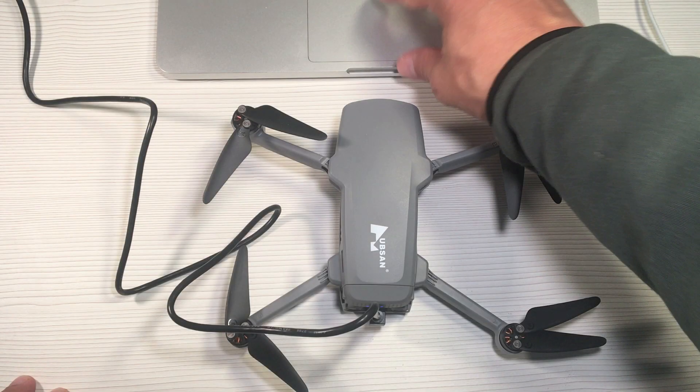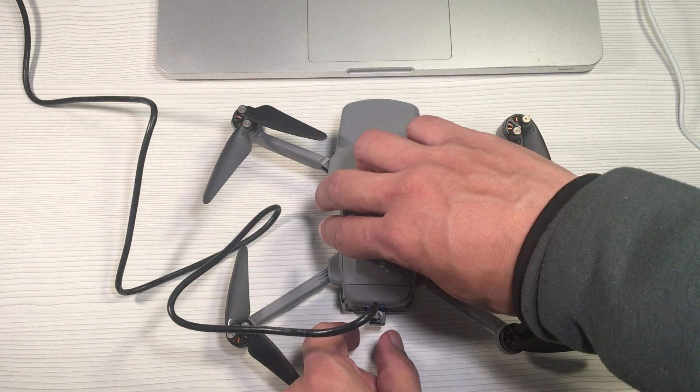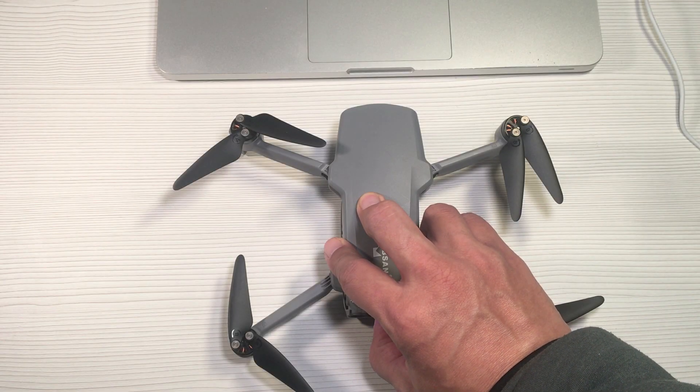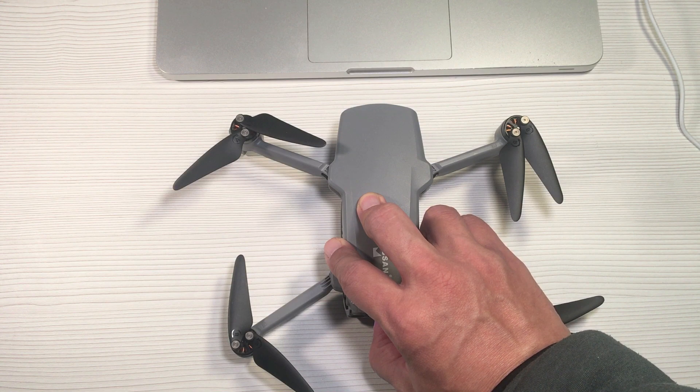Lastly, make sure you eject the drone's hard drive before you disconnect the mini USB cable. Turn off the drone and that's it.